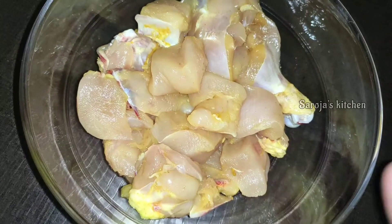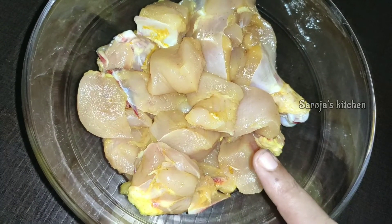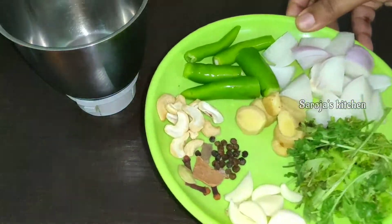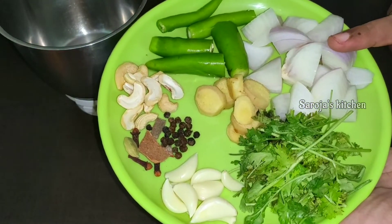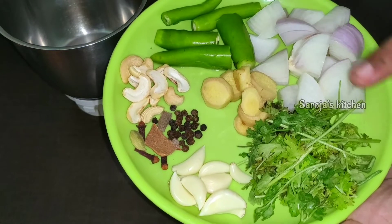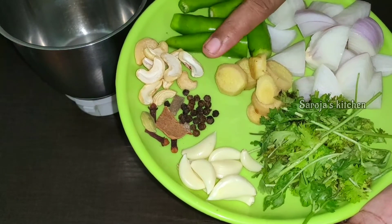Put the chicken in a bowl and put it in the water. Now cut the chicken dry and put it in the eggs.